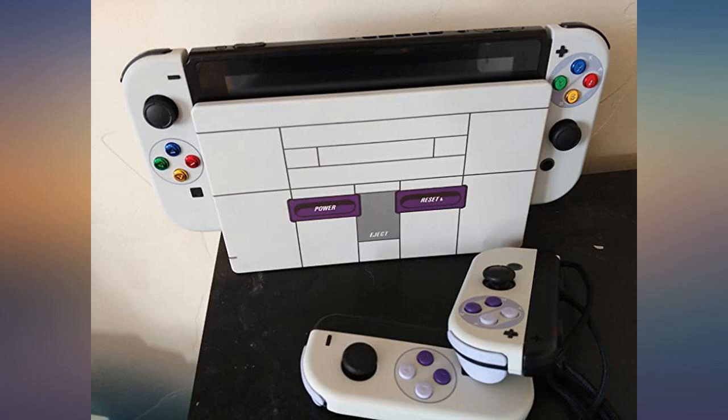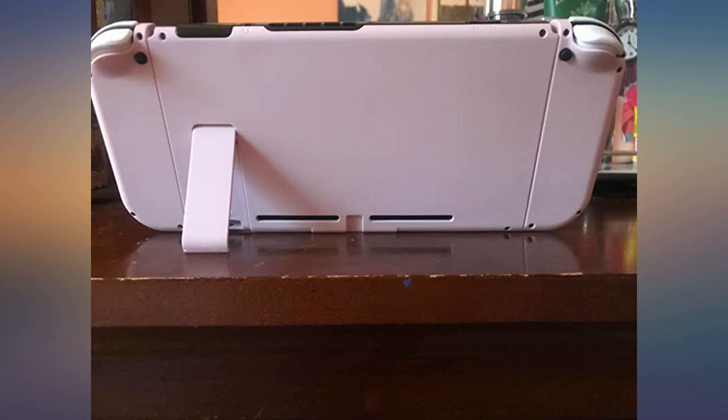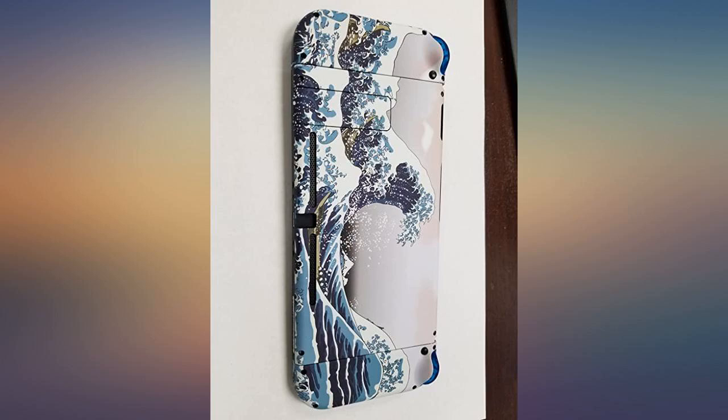Tweezers are helpful for inserting the ribbon cables back in within the Joy-Cons. Overall I am extremely happy with the color and look of my switch now. PS: this would void any remaining warranty you might have on your Nintendo Switch.